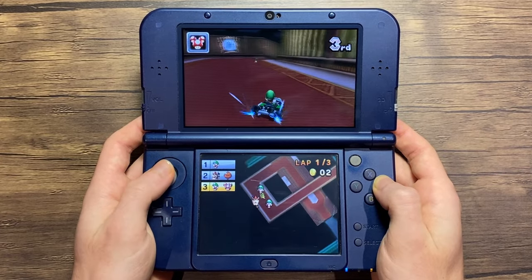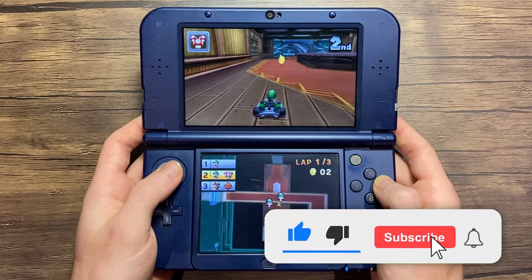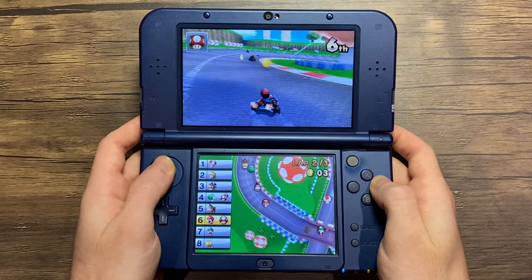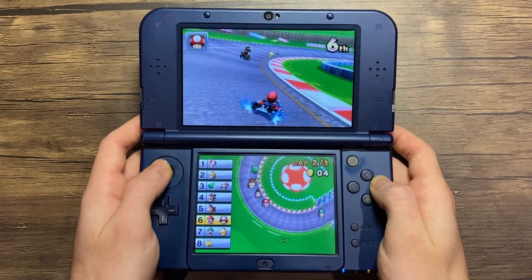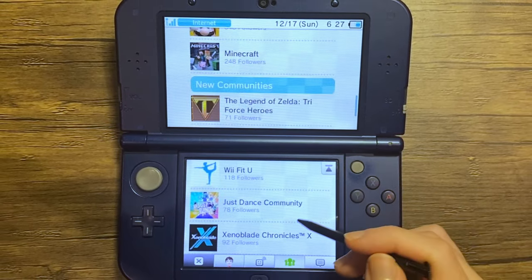That's about it for the video — I hope you enjoyed it. Make sure to enable that like button and subscribe, as it always helps out. What are your favorite 3DS games to play online, and what tutorials do you want to see in the future? Let me know, and I will see you in the next one.